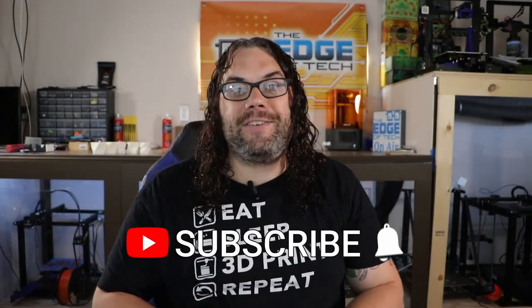Hey everybody, welcome to the Edge of Tech where we aim to educate and entertain the maker community.